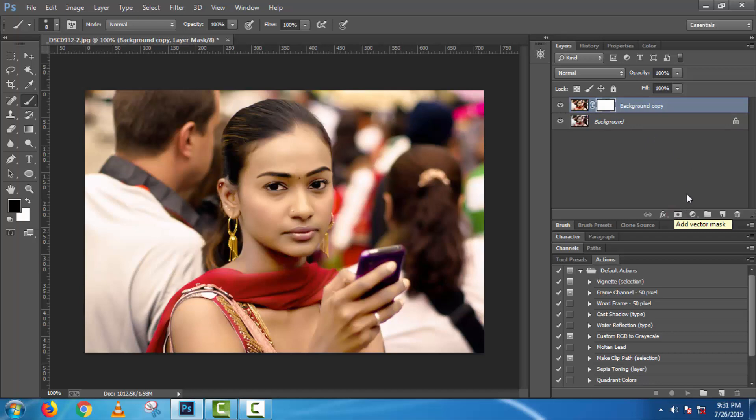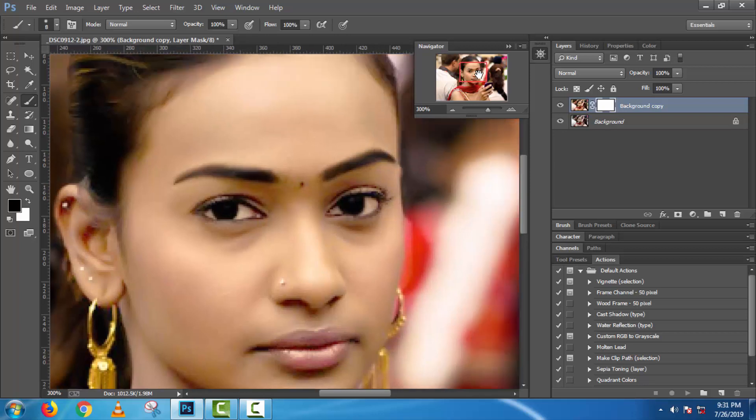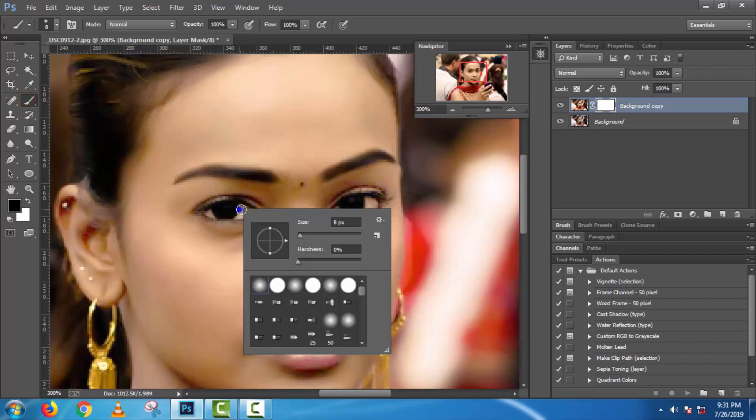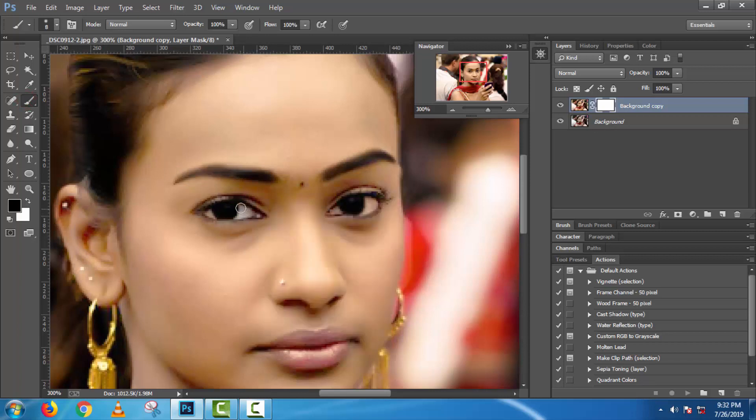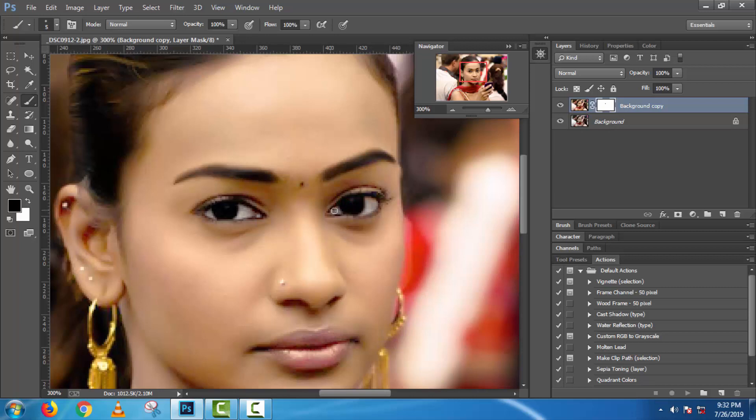Now make a layer mask. Use the brush tool and make sure the front color is black and the back color is white.